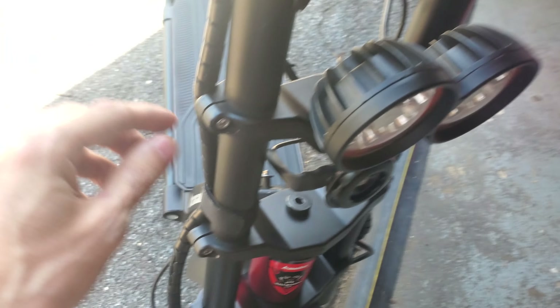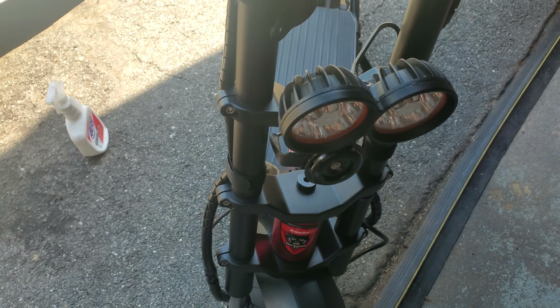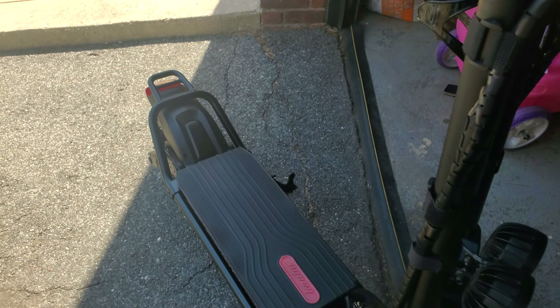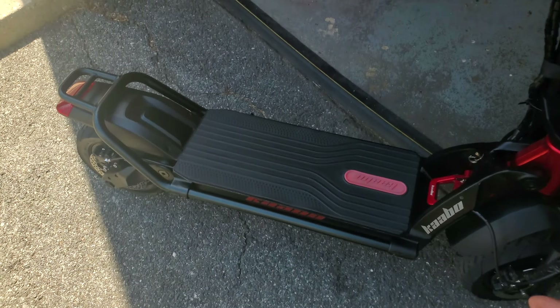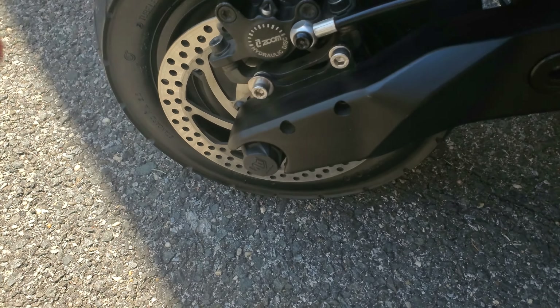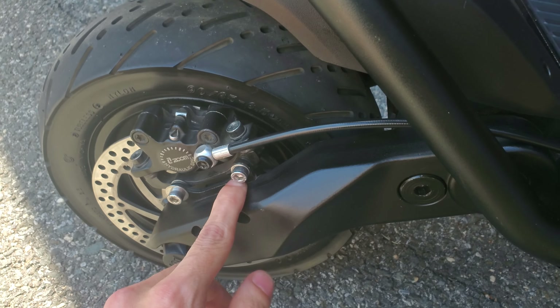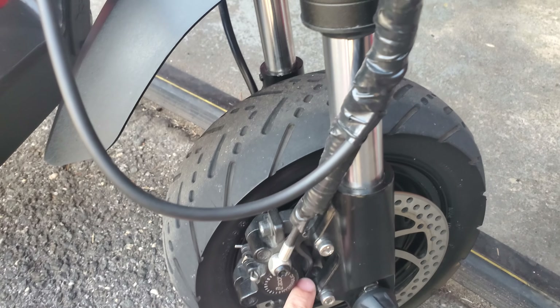This screw right here sheared off on me as well, so I had to have my friend drill it out — it's a pain in the ass. I want to show you guys all the screws that need to be changed on your Kaabo Wolf Warrior, King GT, or Wolf X. You have to change all three screws under here, all four screws in the middle, all three screws in the back. Then you have to change the screws holding the caliper, because these will shear off — these and the three under here tend to shear off first.